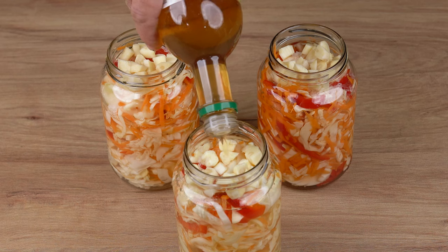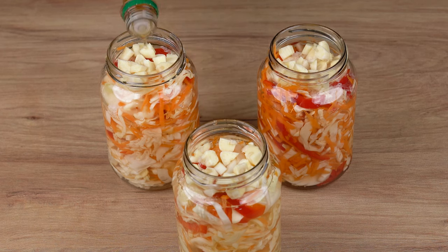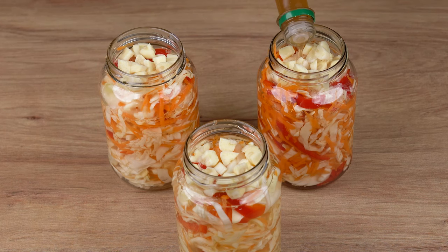If you made it here, that means you're enjoying our recipe. So click this share button and share this video with all your friends. It won't cost you anything, but for us it will make all the difference.